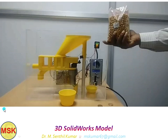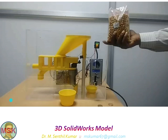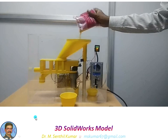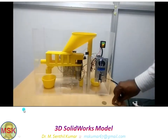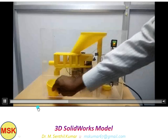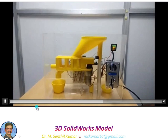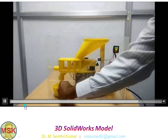In the next slide, I dispensed fried peas. The previous video was fried peanut; this is fried peas. Again, inserting the 10 rupee coin — you can see the collection cup is empty. The fried peas equivalent to the worth of 10 rupees is dispensed now. Collecting that.